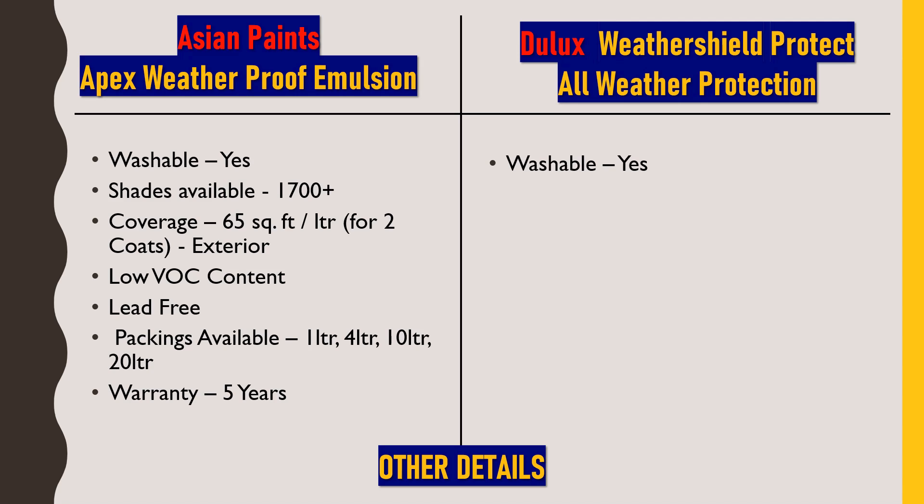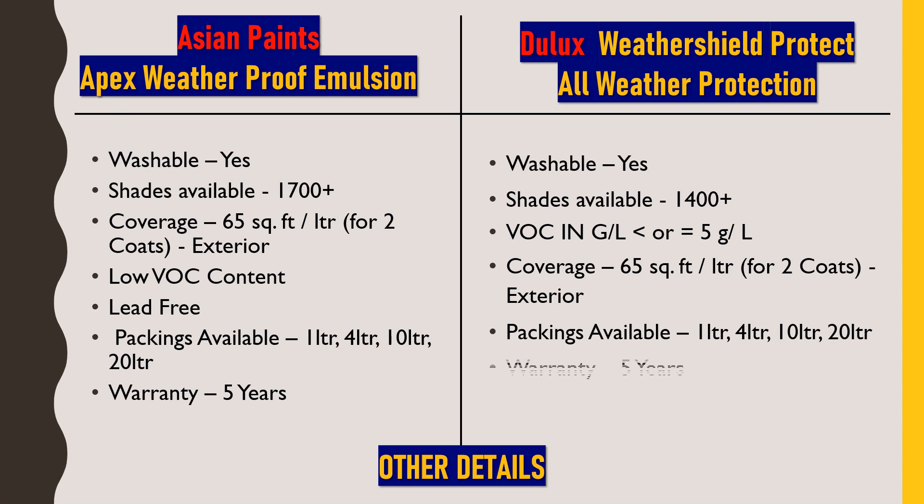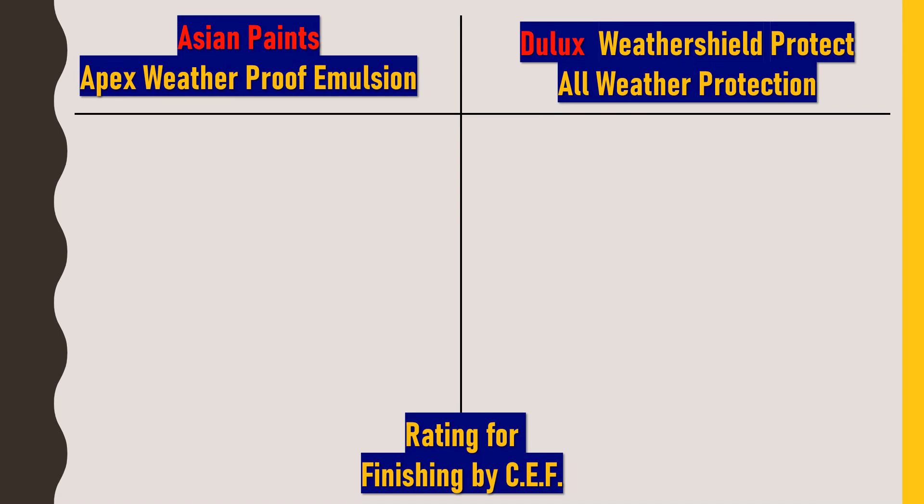For Dulux Weather Shield Protect All Weather Protection: this paint is also washable. Here we get 1,400 plus color shades availability, which is also satisfactory. Volatile organic compound content is less than or equal to 5 grams per liter, so this paint also satisfies government norms by liberating very little VOC. Coverage is also about 65 square feet per liter for 2 coats. Packaging available is 1-liter, 4-liter, 10-liter, and 20-liter, and this paint also comes with 5 years of warranty. Basically, both these paints have the same technical details.